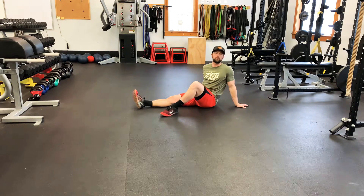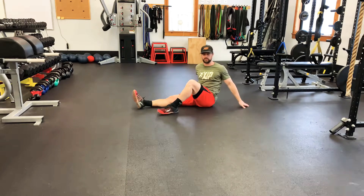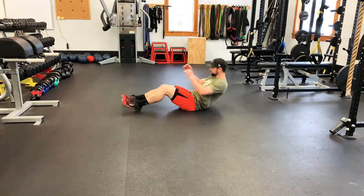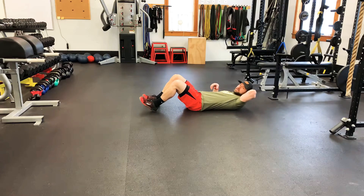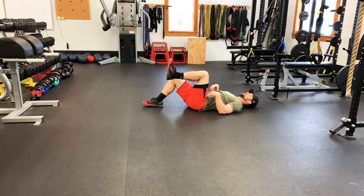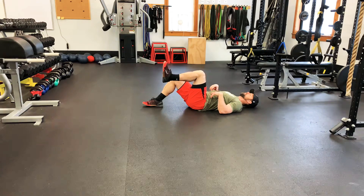Here we've got a supine glute ham raise — it's actually a single leg glute ham. We're on our backs and I'm gonna put my knees at about a 90 degree bend. I'm gonna lift one leg up. This is a single leg movement.